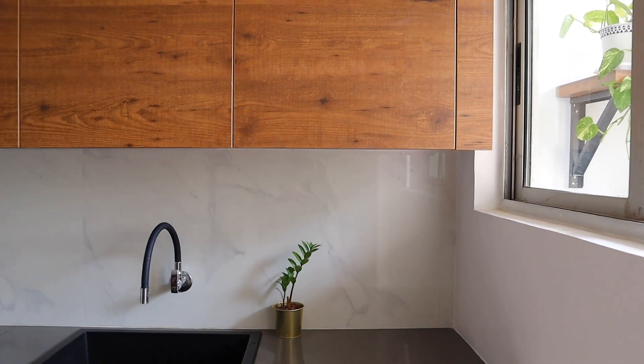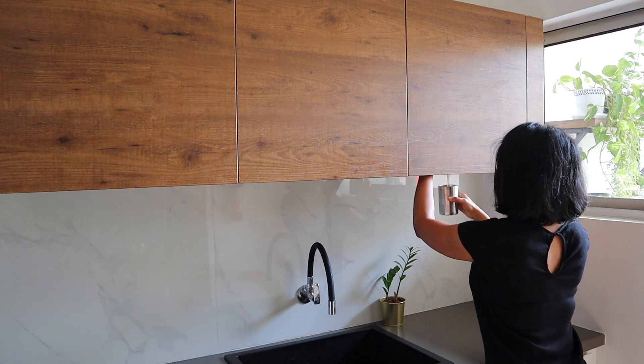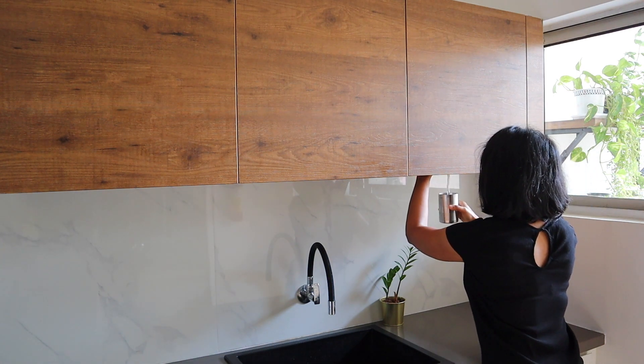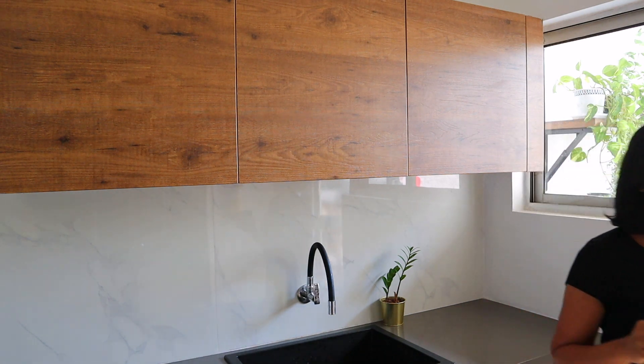We hid our RO water purifier behind this shelf. The main consideration was that we should not be required to open the shelf door every time we needed to draw water, as we use this water for both cooking and drinking.